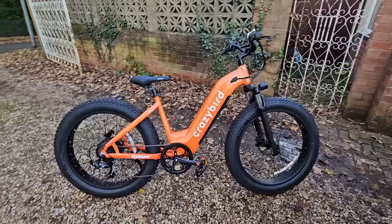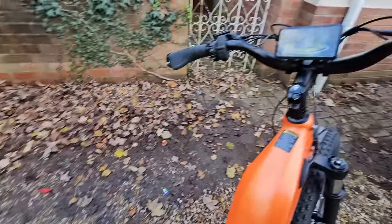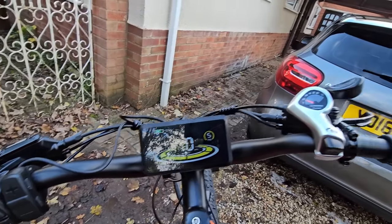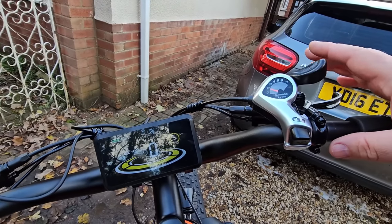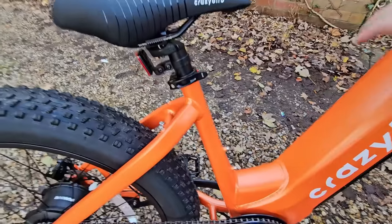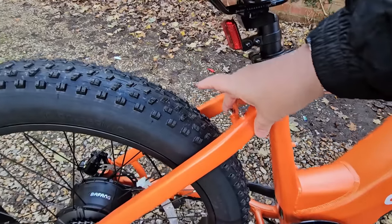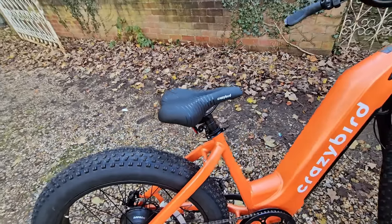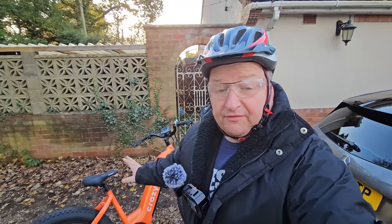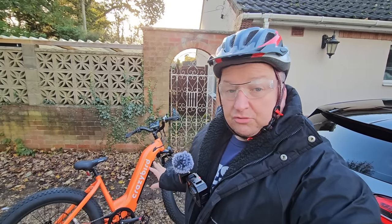So there you go folks, that is the Crazy Bird Jumper — what a lovely performing bike that is. The seat is nice and comfortable, the display is very easy to read when you're going along, the Shimano gears change absolutely great up and down the gearbox, and the hydraulic brakes — no problem at all. You've got places for extra stuff like a water bottle, and it will come with the provision for mudguards off the Crazy Bird website. It's got a lovely sturdy aluminium frame so that shouldn't go rusty. Don't forget the link will be just below this video and there should be a discount code there as well. Thanks very much, hope you've enjoyed this video — I'll see you in the next one. Bye for now.